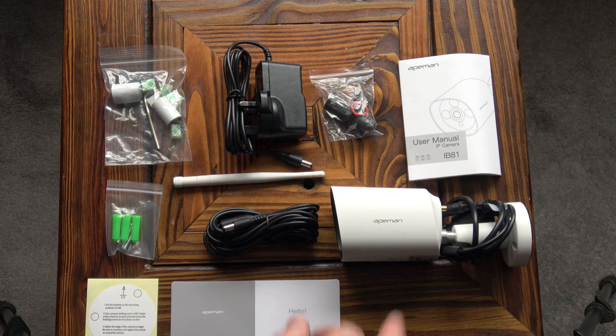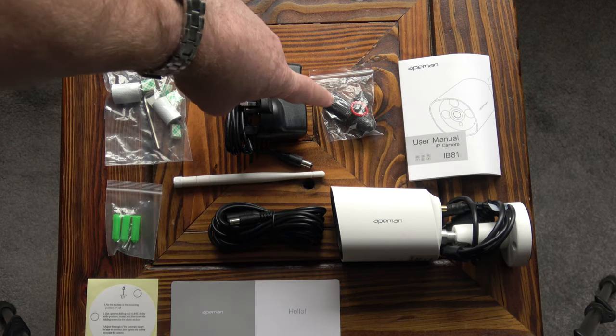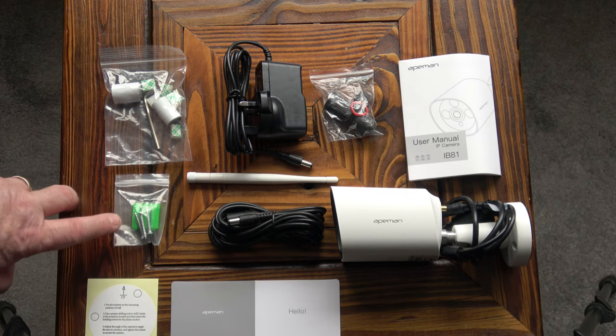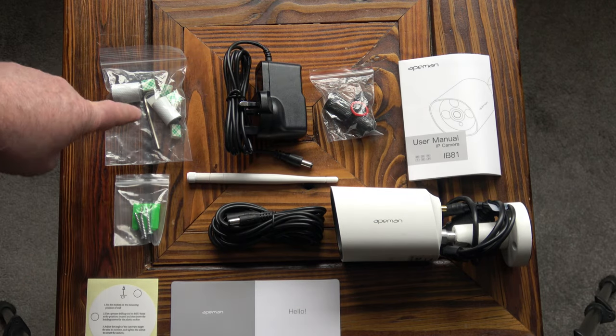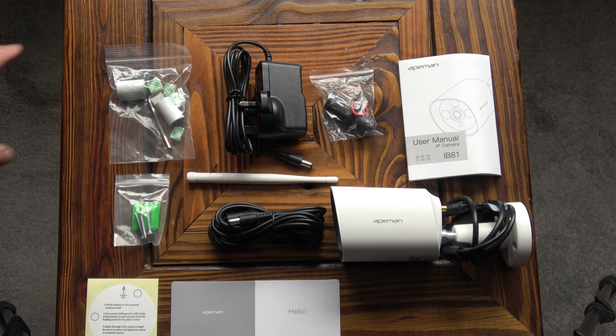Inside the box we have the camera, the power supply and an extension lead for the power supply, the aerial, a waterproof connection for the Ethernet cable, an instruction manual, some fittings for mounting the camera, some cable clips, an allen key, and some self-adhesive tape for mounting the cable.